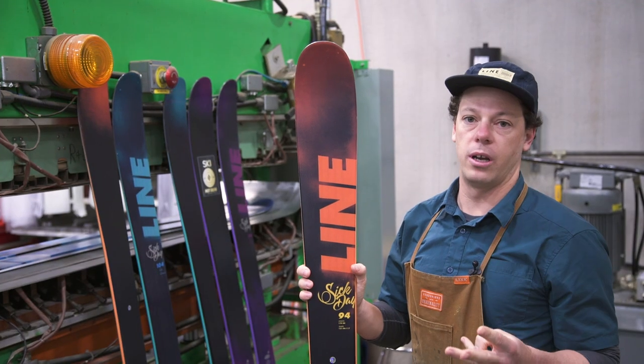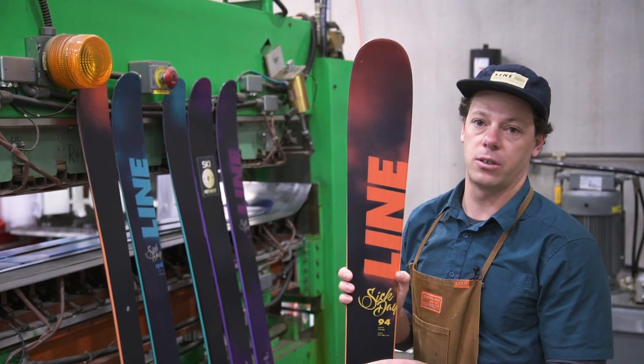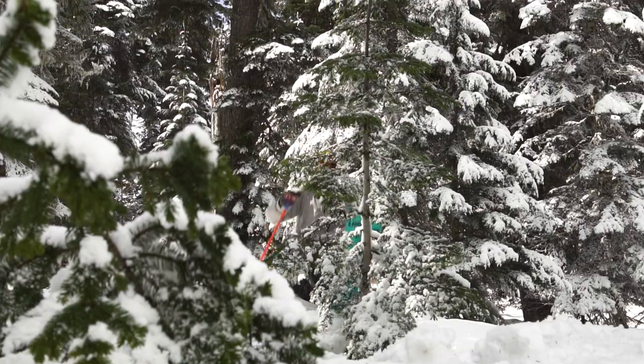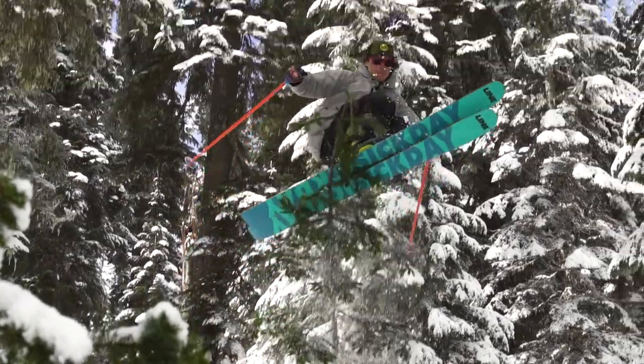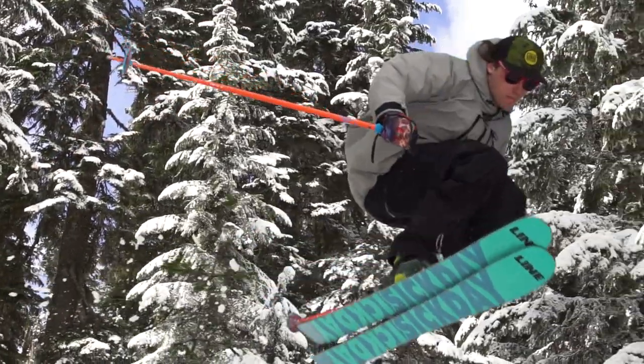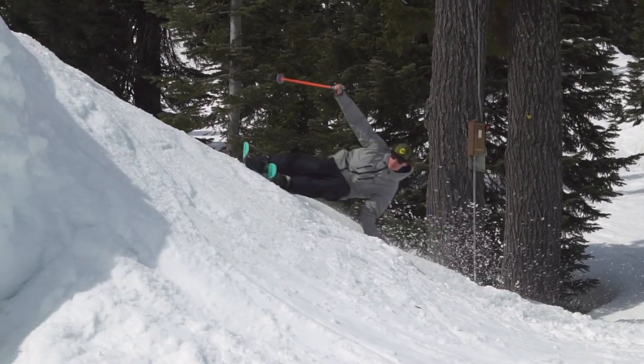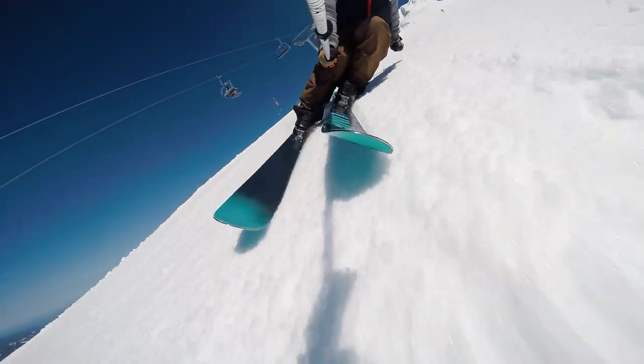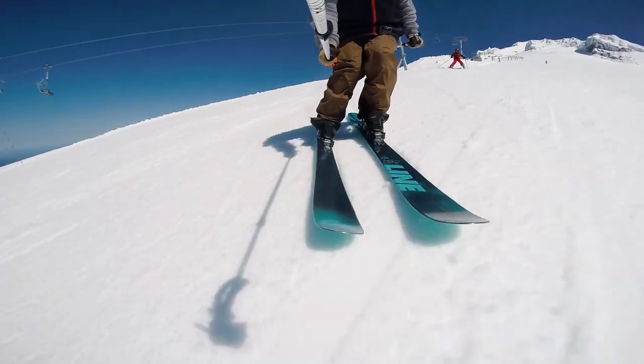The 114, 104, and 94 all have our carbon magic fingers. Carbon magic fingers are basically an array of thin, spread-tow carbon fibers. The carbon itself really makes the ski much more lively and responsive. It's got a lot of power when you push into the edges, and it really puts you back up onto your feet rather than wanting to slide out and wash out.